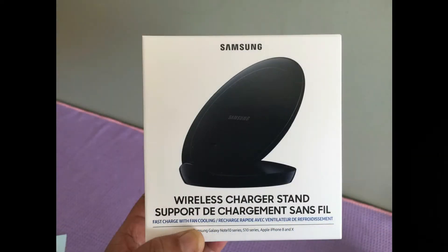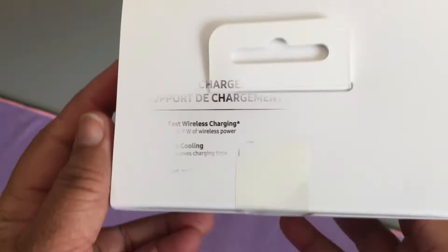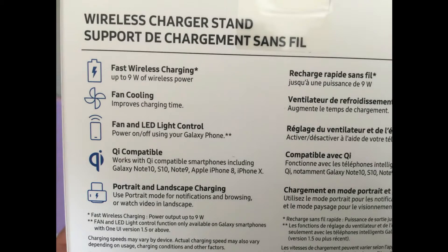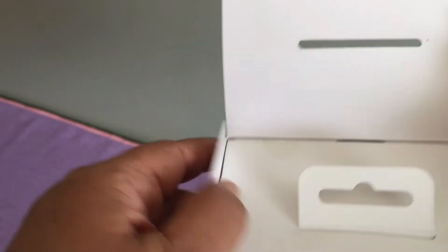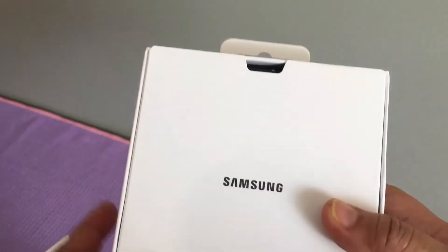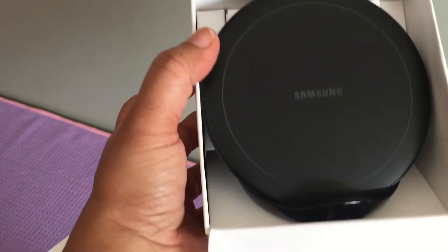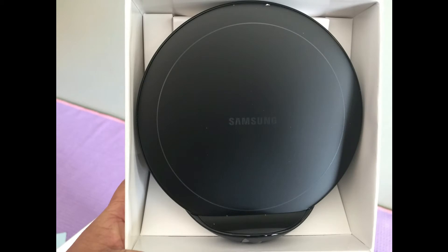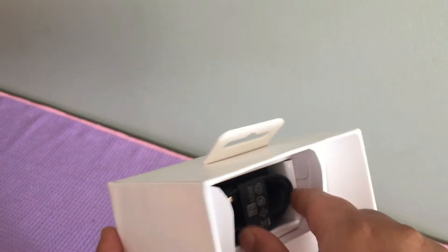You can see the instructions on the back of the box. You can use up to 9 watts. So now we can open the box. This is a quick start guide, and it comes with a USB charger wire.